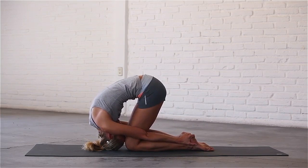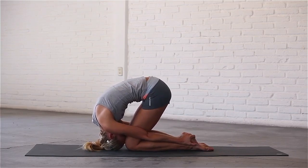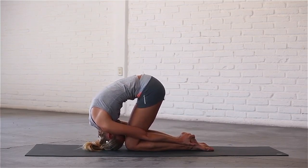This pose can be a little awkward and may take a few attempts before it feels natural. Take a few more breaths here, pulling on your heels to fully stretch your spine.